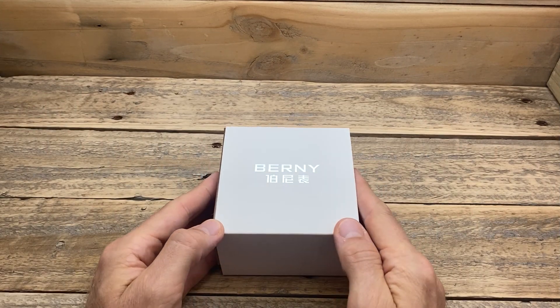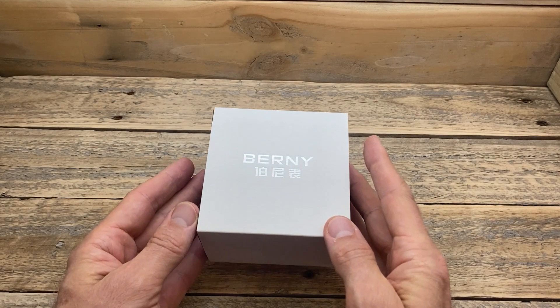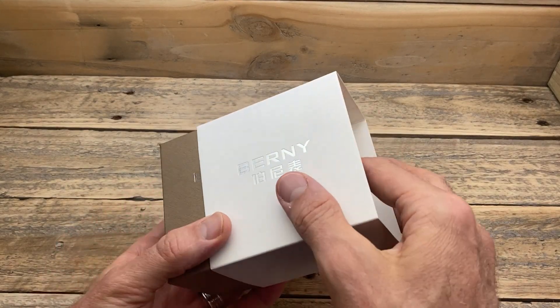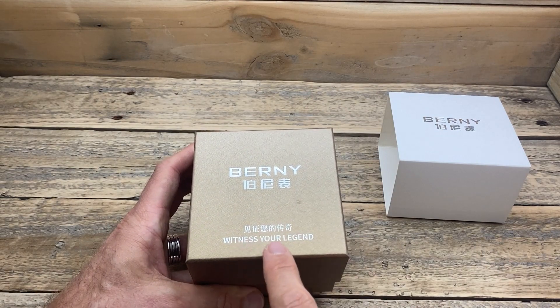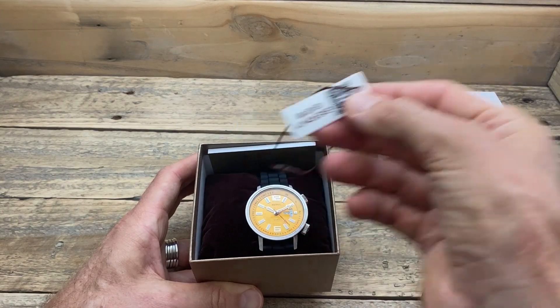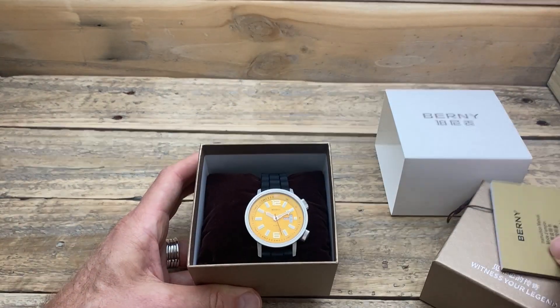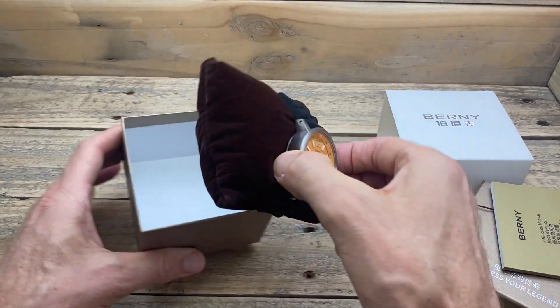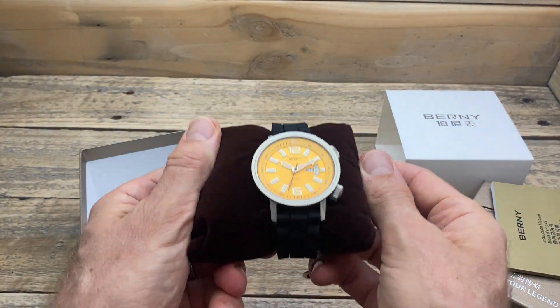So here we have the Bernie AM7081M, which is the yellow dial variant of this particular Bernie watch. It comes in fairly simple packaging with an outer white sleeve and 'Witness the Legend' packaging, which is what we've come to expect from Bernie. We have a little hang tag, a little booklet, and our watch on the customary massively oversized velvet pillow from Bernie.